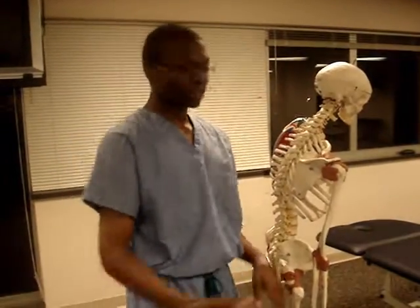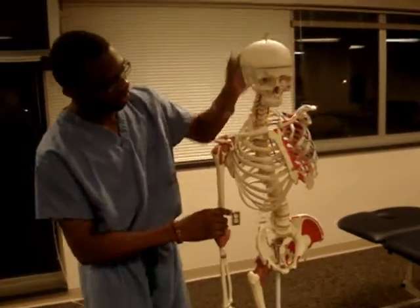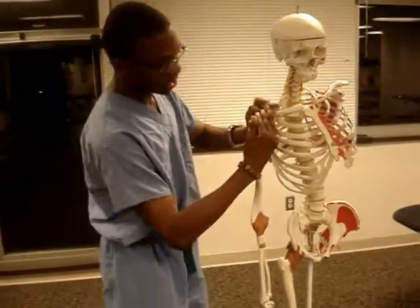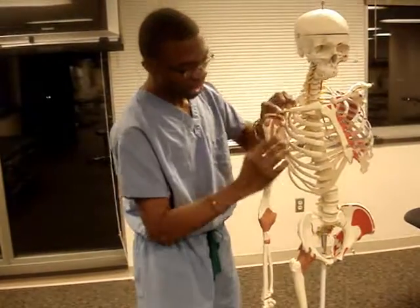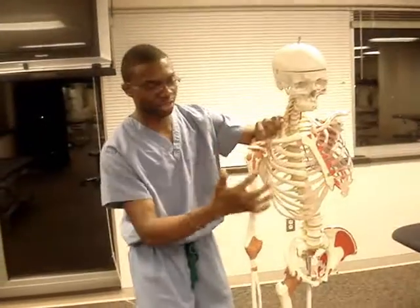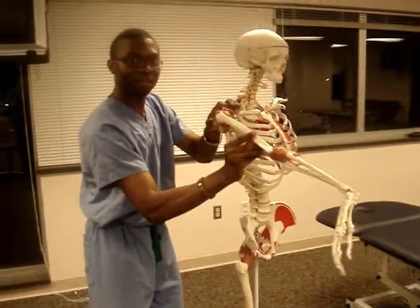Now let's think about the functions. The anterior deltoid is right here, starting from part of your clavicle and a little piece of the coracoid process, attaching here at the humerus. So when it contracts, it's crossing a joint. When it contracts, it should allow you to pull the arm forward — it's one of the primary flexors of the arm.